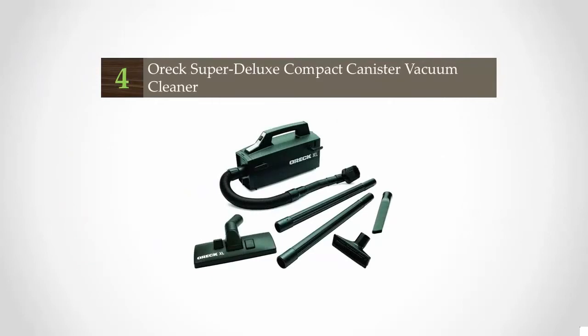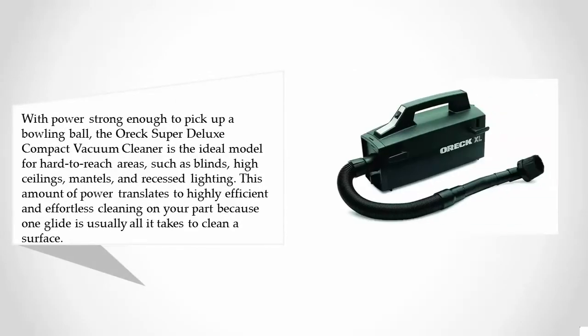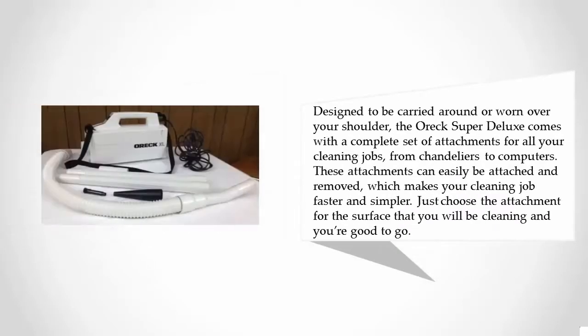At number four, with power strong enough to pick up a bowling ball, the Oreck Super Deluxe Compact vacuum cleaner is the ideal model for hard-to-reach areas such as blinds, high ceilings, mantels, and recessed lighting. This amount of power translates to highly efficient and effortless cleaning, because one glide is usually all it takes to clean the surface.